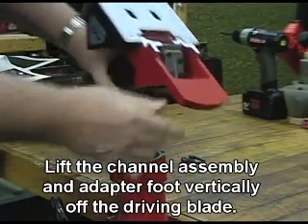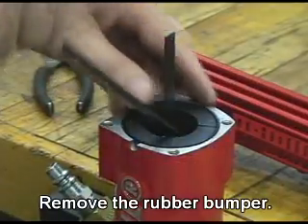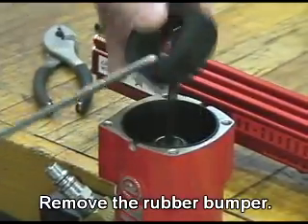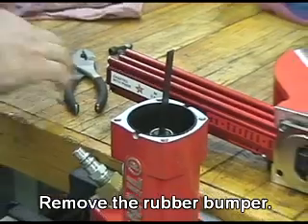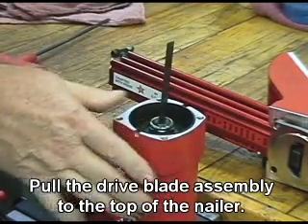Lift the channel assembly and adapter foot vertically off the driving blade. Remove the rubber bumper. Pull the drive blade assembly to the top of the nailer.